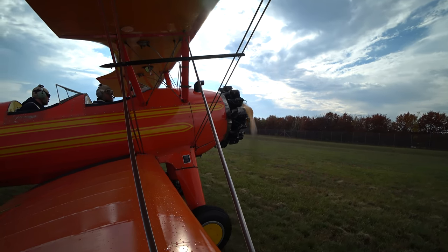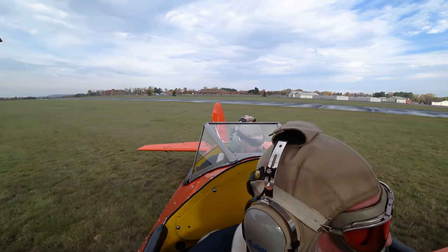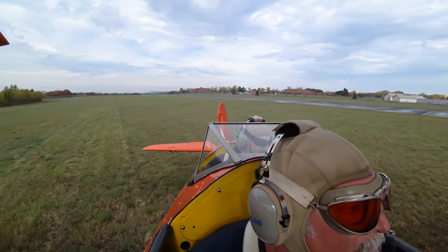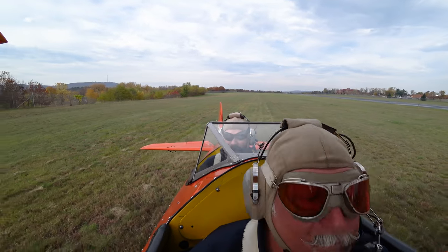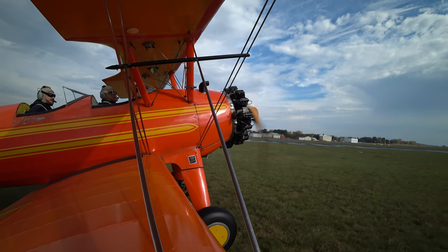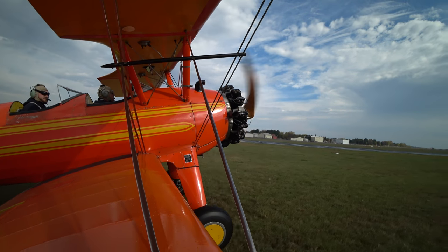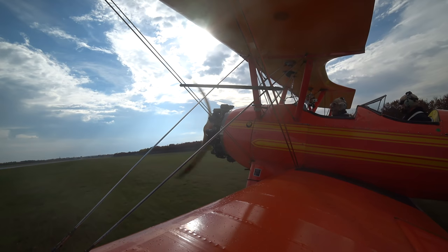That right there is what they call the continental cough — it's telling you that you're advancing the throttle just a little too quickly. Be very smooth on the throttle. It usually takes about five seconds to go from idle power to full power.